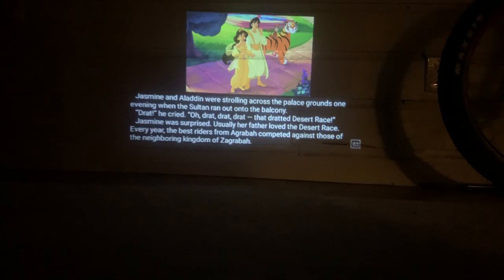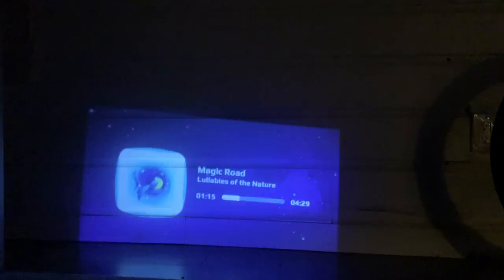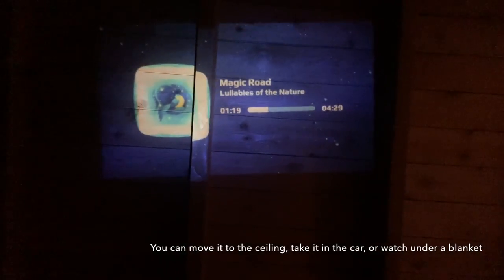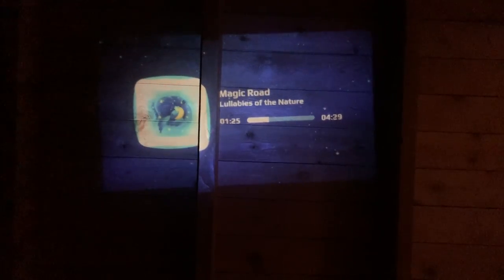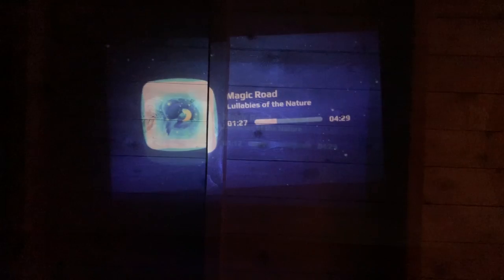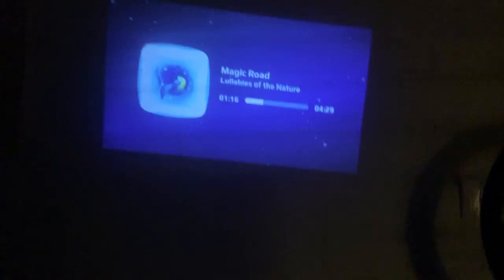Because it's a handheld device, you can take it anywhere and project it anywhere. I've just moved it from my wall to my ceiling and you can see it gives a pretty good, quick picture.